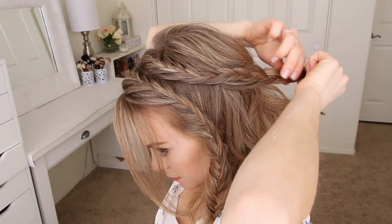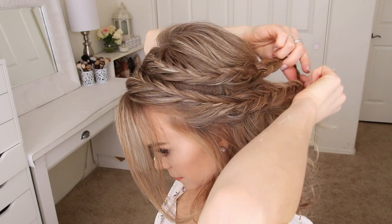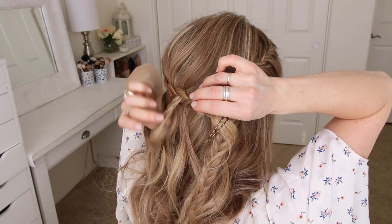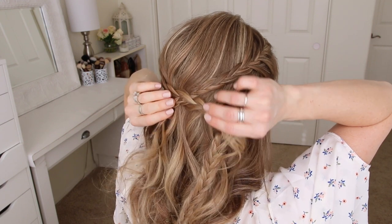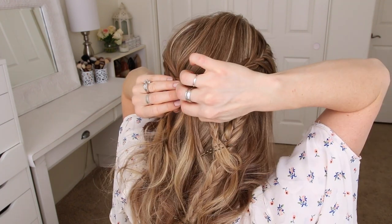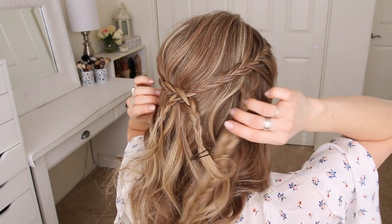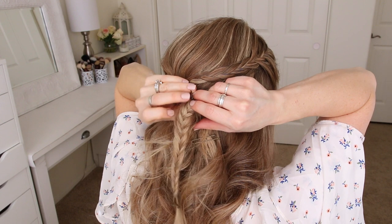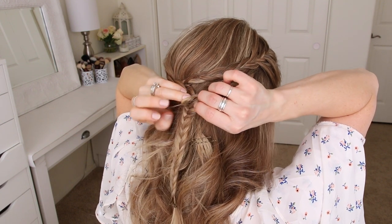Now I'm going to bring all four braids around to the back of my head. With the top two braids, I'm going to create a gap in the left braid and pull the right braid through the gap, and then pin the braids against my head. Then I'm going to take the two lower braids, create a gap in the right braid, and pull the left braid through the gap, and then pin them against my head with bobby pins.